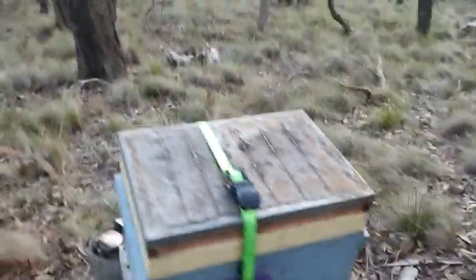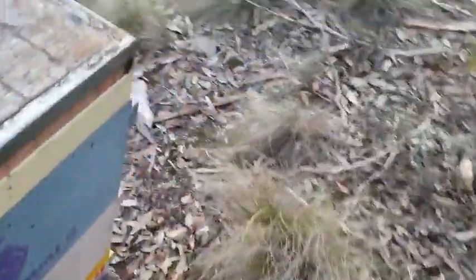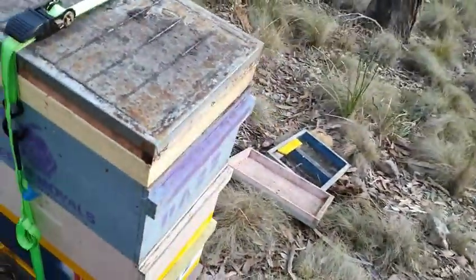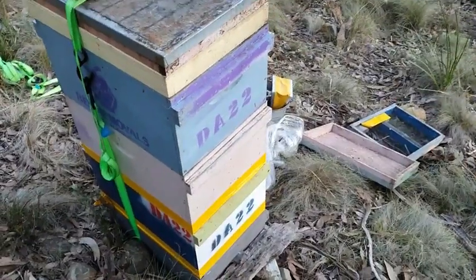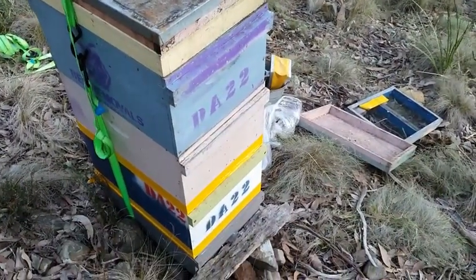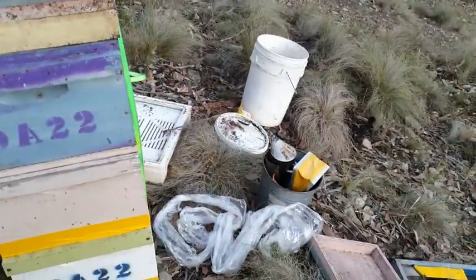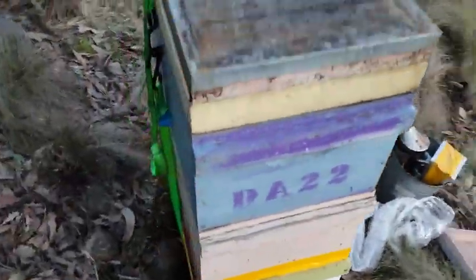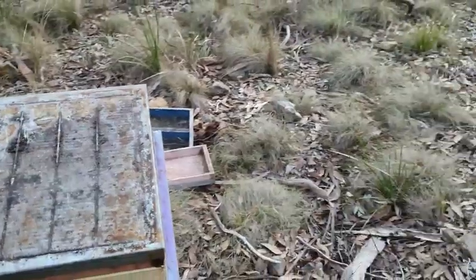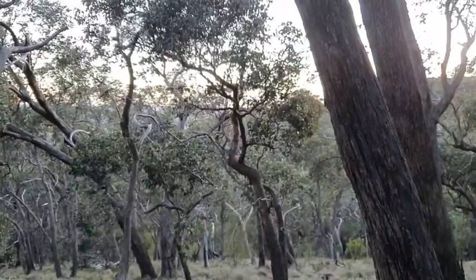There we go — we've united them. In a few days we'll have to reduce it down to two boxes, but for the time being these are now sorted. I'll have to set up some more spots for the other hives, but they've got a nice view for the time being.